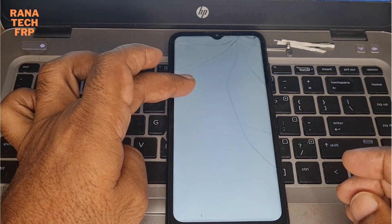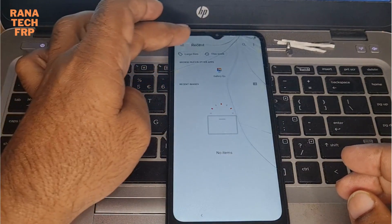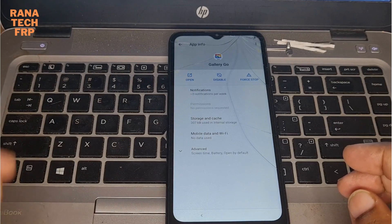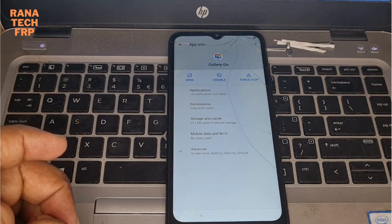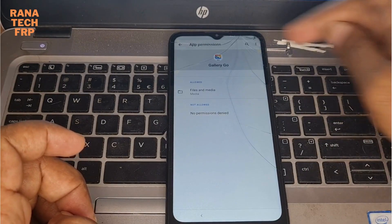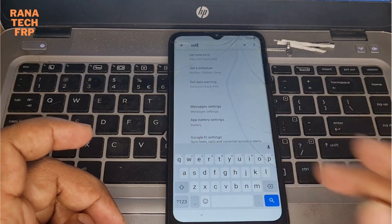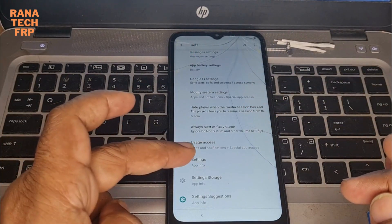Long press. How about you open permission. You go searching - yeah, searching right. Type the settings, I see.